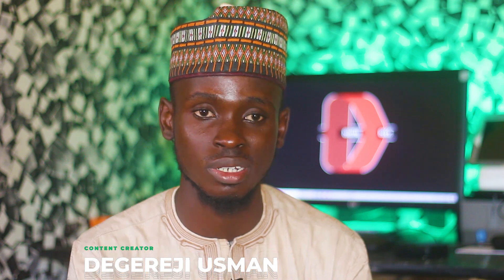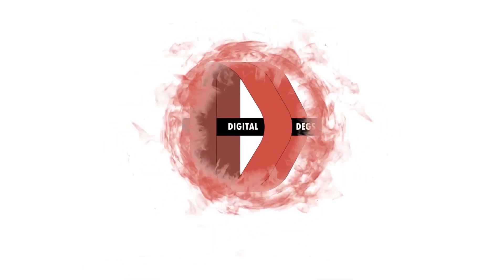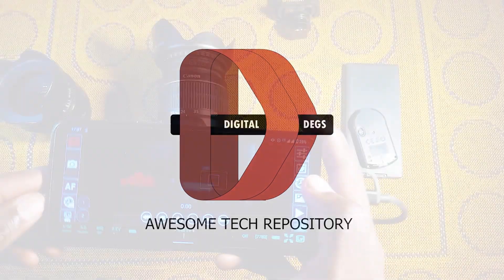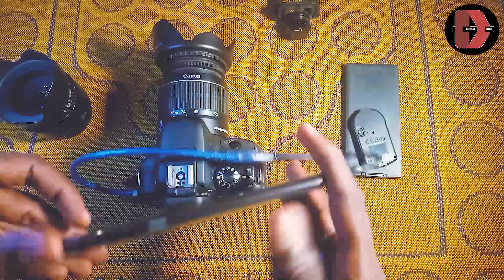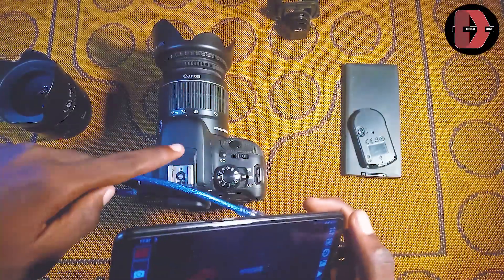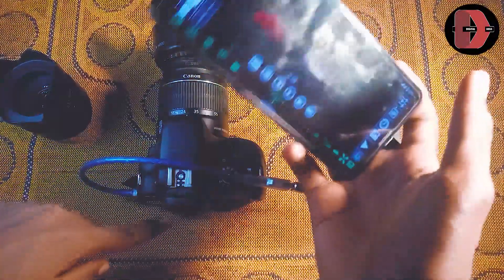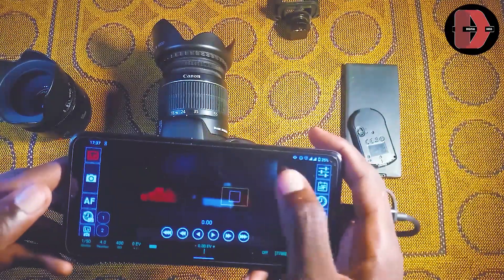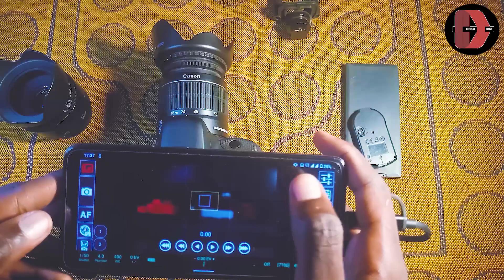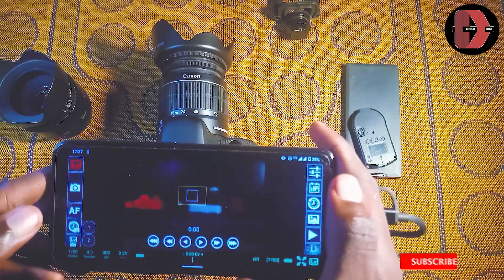Without too much further ado, let's get started with the main point of this video. I'm using my phone — as you can see, it's the Nokia 5.3 Android device. I'm using it as a live view to my camera here, which doesn't have any swivel or tilt screen. You can also control focus from here, which is really nice.